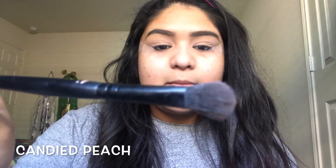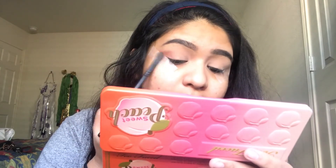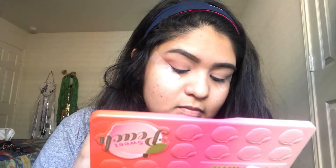Next I'm going to be using an ELF blending brush. I'm going to get the shade Candida Peach and apply that on the outer V of my eye, creating a V shape going back and forth, starting on the outside and working my way in. Then using the same brush, I'm going to go into a slightly darker shade — it's like a brown color called Summer Yum — and get that just on the bottom part of the outer area.